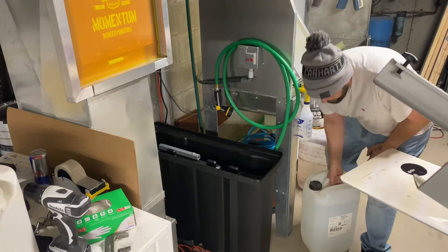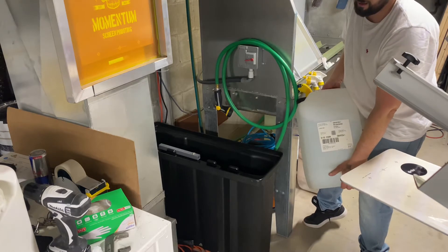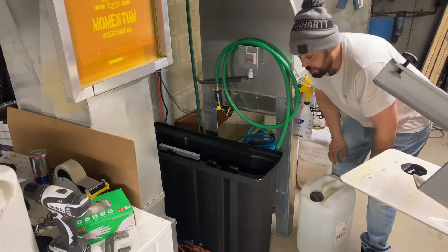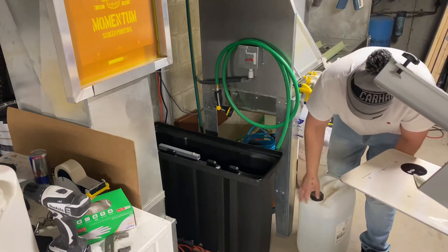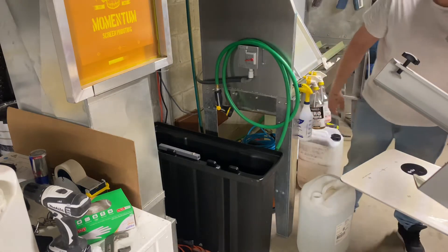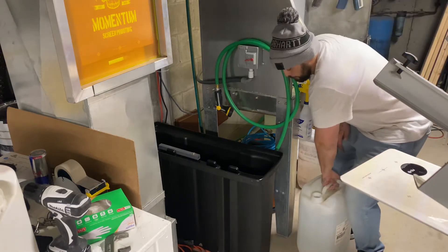I got one of these huge buckets - it's 20 liters, which is just like five and a quarter gallons of water. I'm just gonna use that and pour it in as a way to measure. So we're gonna have approximately five gallons of water going into the dip tank.